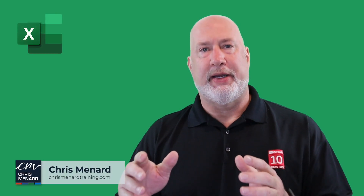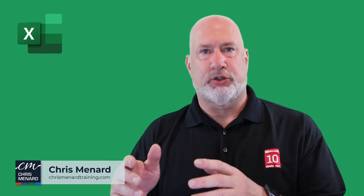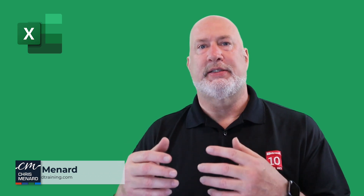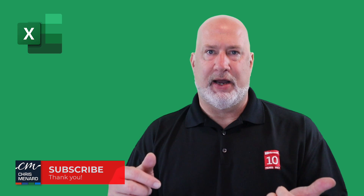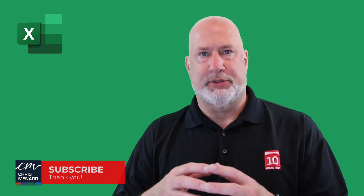Hey, Chris Menard here. A couple of easy Excel Essentials tricks about moving worksheets, copying worksheets, and moving or copying to another file. I'm going to give you a couple of tips. This is part of my Excel Essentials training — this course is coming out in June of 2023. Let's dive in right now.